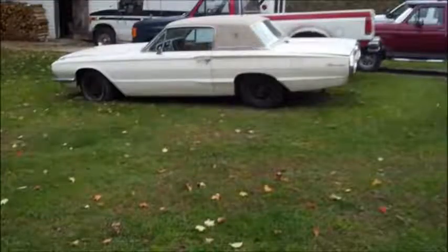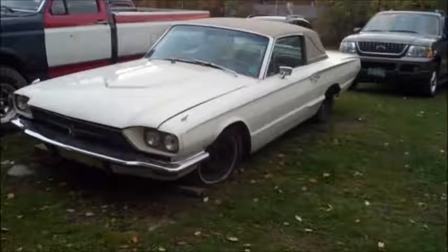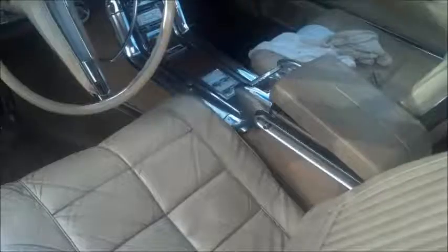So I found this one on Craigslist — also a Town Landau coupe. These are the actual pictures from the Craigslist ad. The guy could have probably asked for a lot more money if he took better pictures and put the hubcaps on. But you can see that this car was completely loaded. Leather interior. This car had a 428. Cruise control. Basically every conceivable option was checked for this car other than convertible. Convertible was an option, but he got absolutely everything.